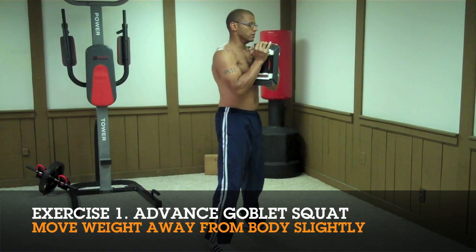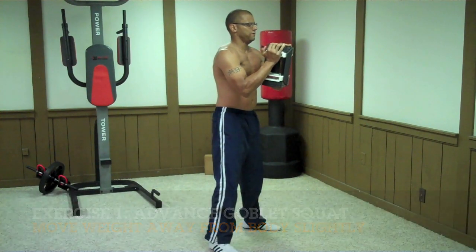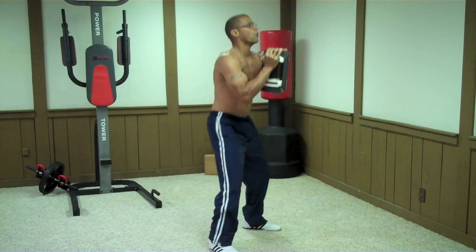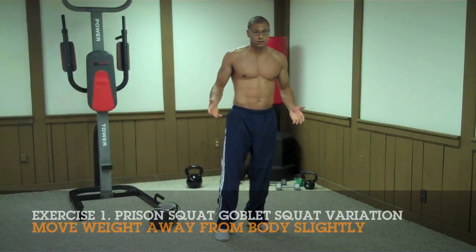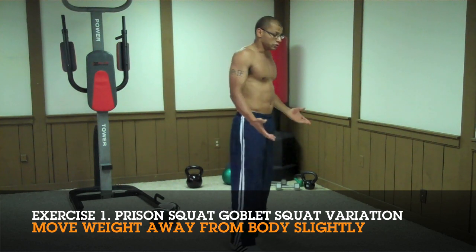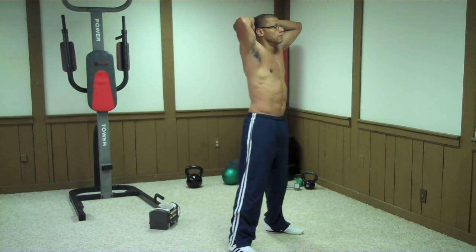For advanced users who want to make this exercise harder, take the weight and move it slightly away from your chest — this will make your core work harder. If lifting the weight is too hard for you, try Prison Squats instead: start without a weight, put your hands behind your back, and perform the same motion.